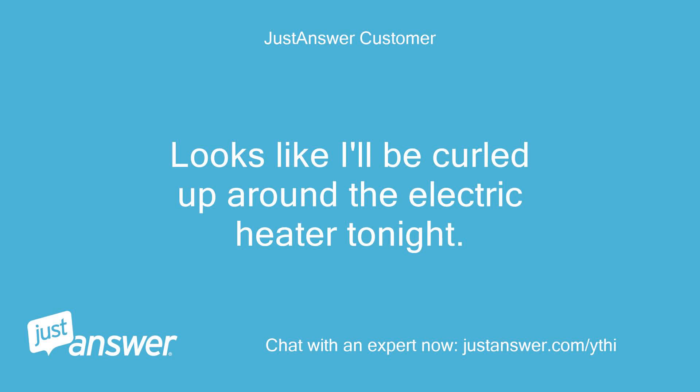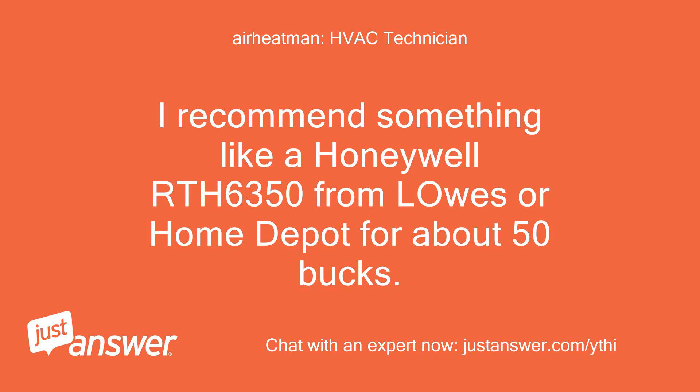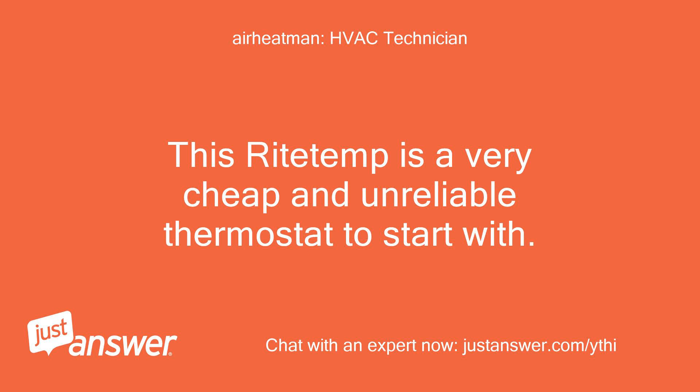Looks like I'll be curled up around the electric heater tonight. If neither of those things work you will need to get a new thermostat. I recommend something like a Honeywell RTH 6350 from Lowe's or Home Depot for about 50 bucks. This RightTemp is a very cheap and unreliable thermostat to start with.